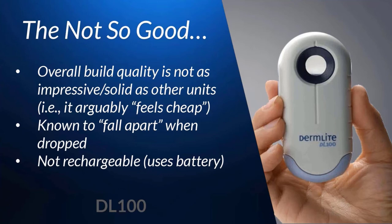Of course, this means you need to buy a new battery each time — they average a little under $10 each, which isn't too bad. But when you count up how many times you'll need to buy a new battery over the lifetime of the dermatoscope, it's something to consider when taking into account the overall cost of ownership.